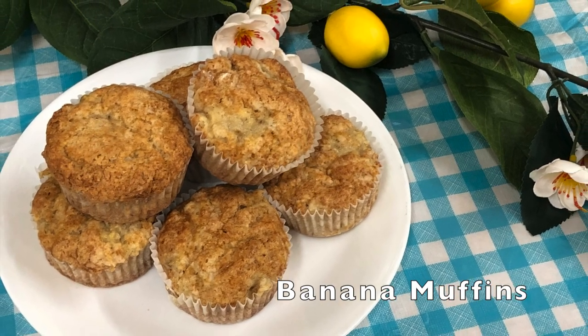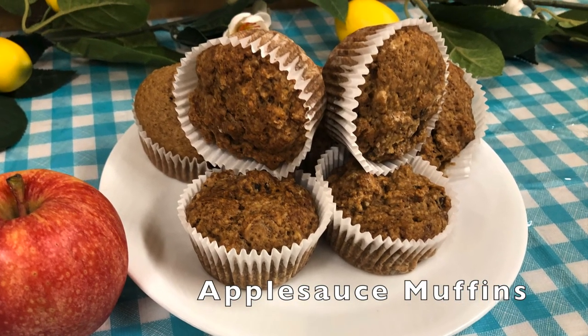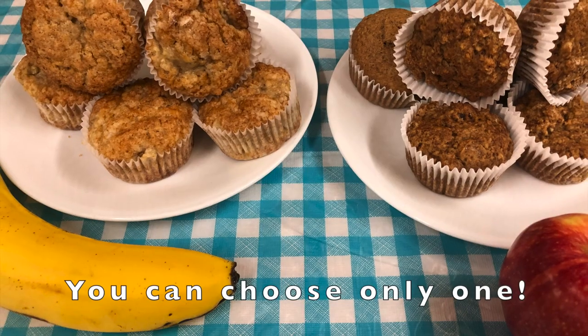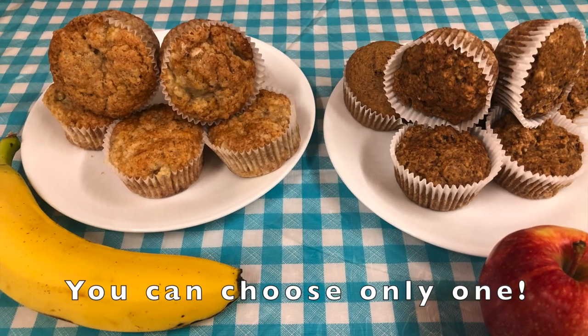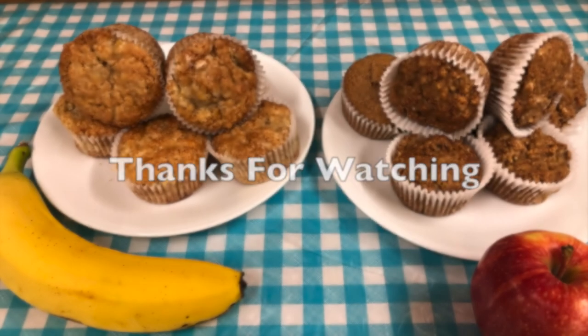Muffins are an easy-to-prepare quick bread that are often the first flour mixture attempted by beginning cooks. I hope your muffins turned out just as great as mine did. Happy baking — thanks for watching!